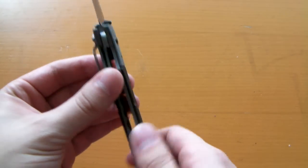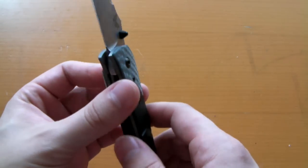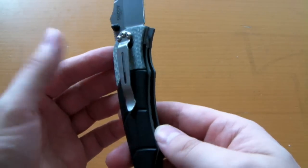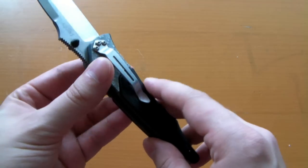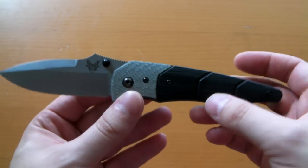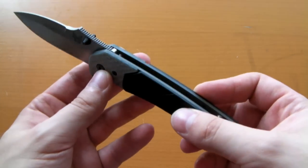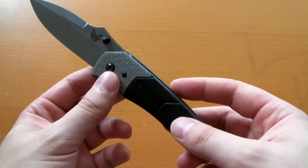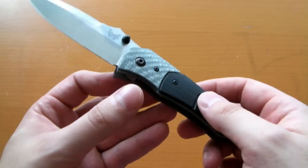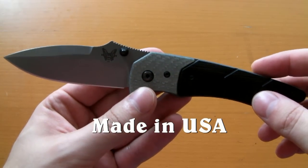I know Benchmade has a pretty firm policy that when it's not an Axis lock or some other type of more secure lock, their company policy is that it's going to be tip-down only for security reasons. I think that's absolutely ridiculous and they really need to get with the program — the rest of the knife companies in the world wholeheartedly disagree with that, and somehow we're not all stabbing ourselves putting our hands in our pockets. This is made in the United States of America — awesome, go USA.